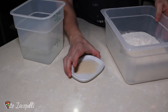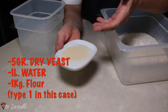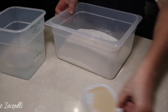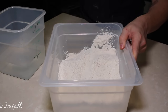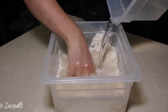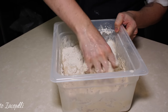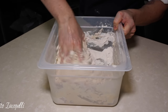Poolish is a pre-fermented dough made with just five grams of dry yeast. If you use fresh yeast, use ten grams. Then one liter of water at room temperature and one kilo of flour. Add the yeast, mix it up, then add the water little by little. Mix everything together. This poolish is made with type one flour.